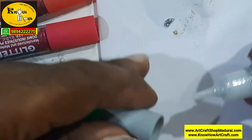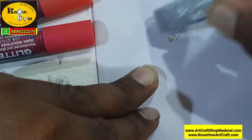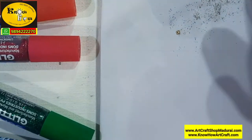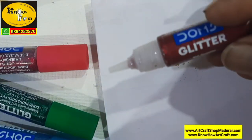Here you can see this is the silver color — the first I showed you is the gold color. And you can see how it spreads nicely.